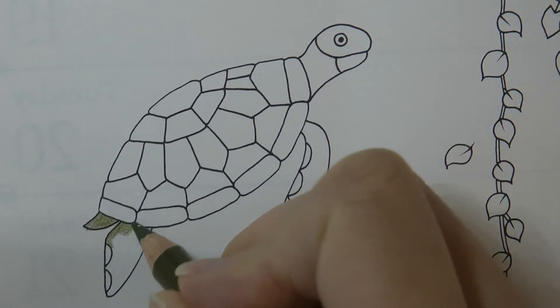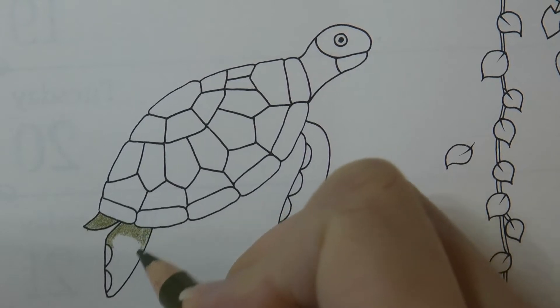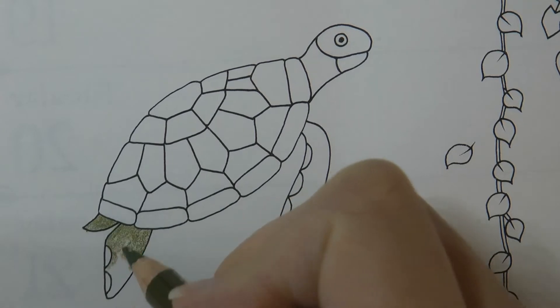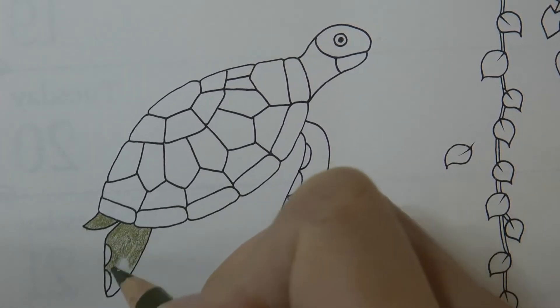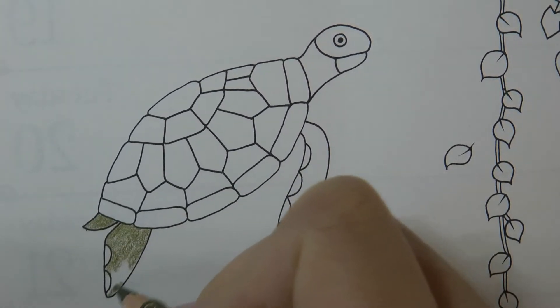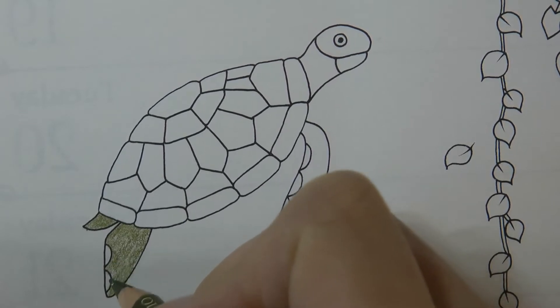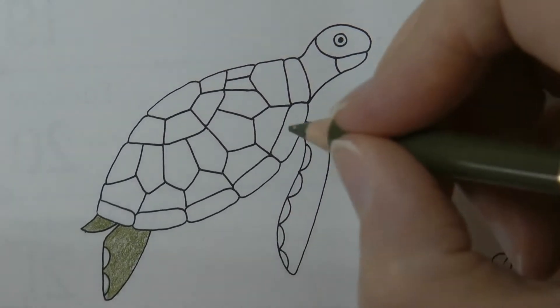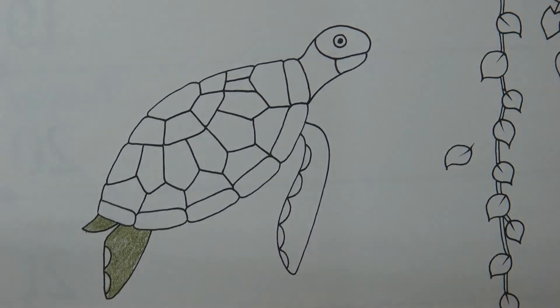Now one thing I would say — which is a bit rude and a bit crude so close your ears if you're sensitive — is be very careful with this tail because of its position. I'd just say don't colour it brown because it could look pretty yucky, so keep it to green or any other colour, but I don't think brown is necessarily going to look good.